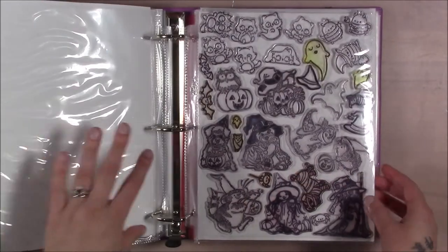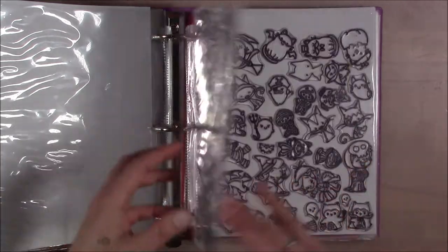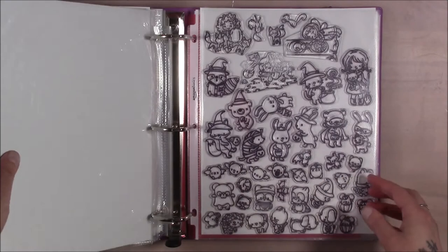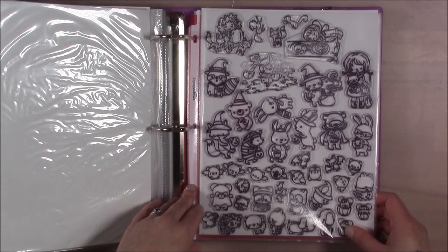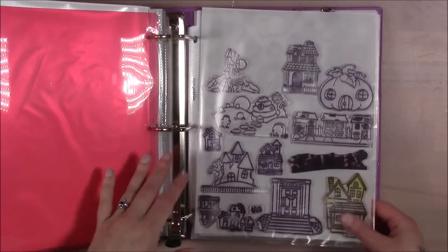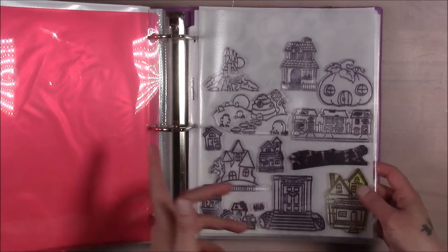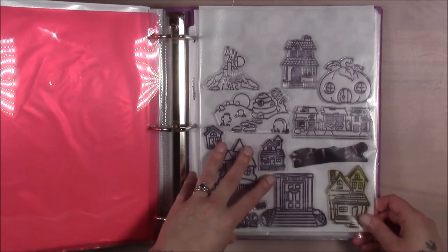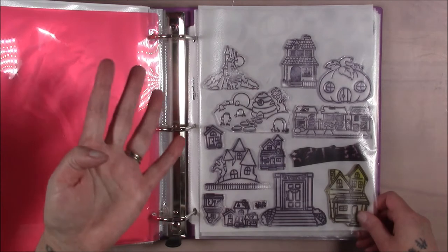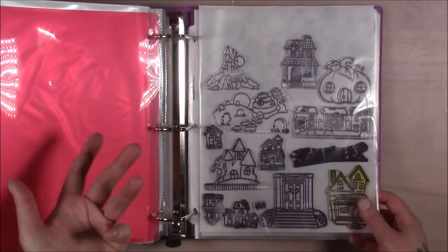I kept all of the icons together and didn't weed out any - I tried, but the Halloween section had already been pared down the year prior. Sometimes it's just about the collection too. I put in a little divider that doesn't reach out far enough, but it was mostly just to tell my brain there's a division here. I wanted to keep the houses and large motifs together so I could see what I had. I think four of these were brand new from Clearly Besotted - I bought four stamp sets and each one came with a large icon or a large house or something.